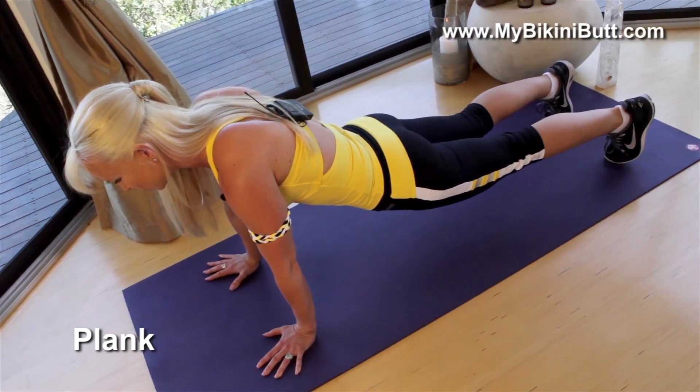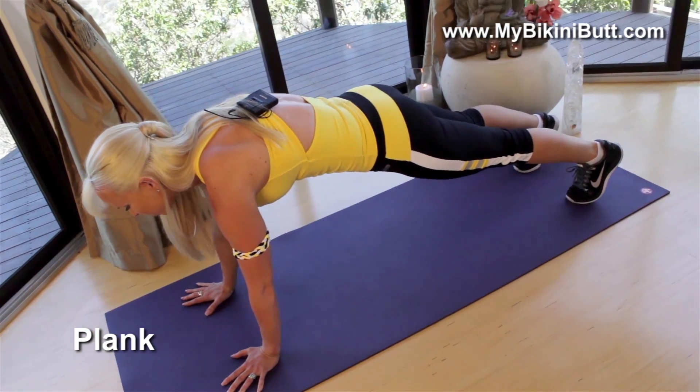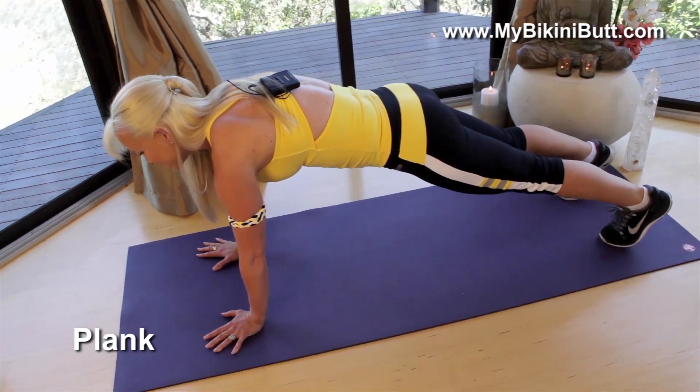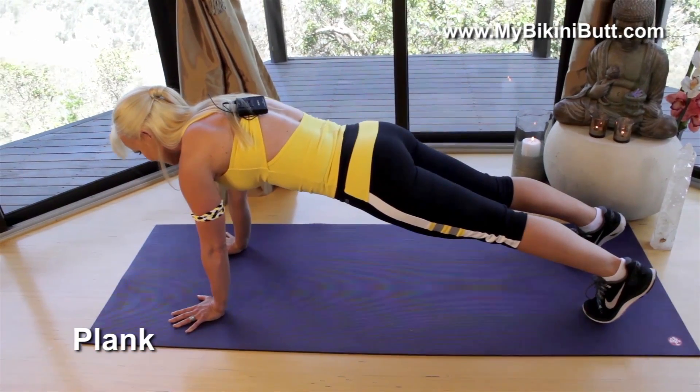If your hips are sinking down, your core is not engaged. You want to squeeze those hips up and engage your core. You should feel it on all sides of your core. Take slow deep breaths. One more deep inhale and exhale.